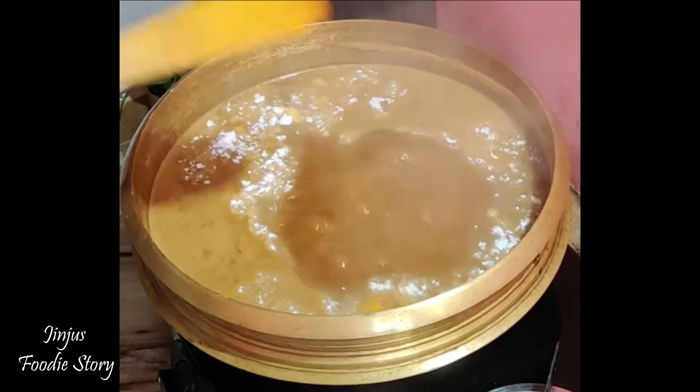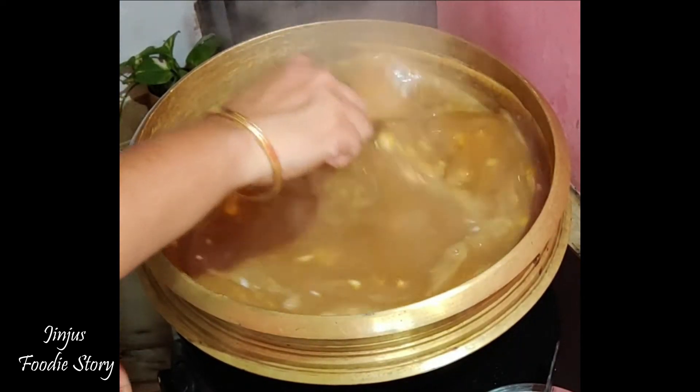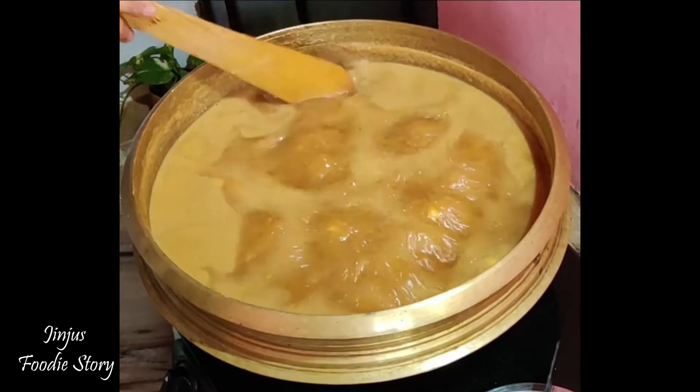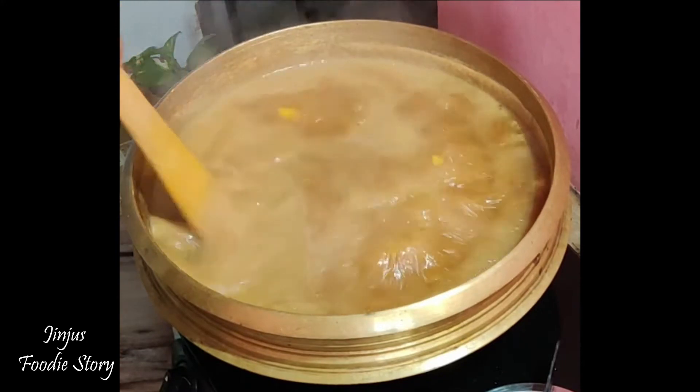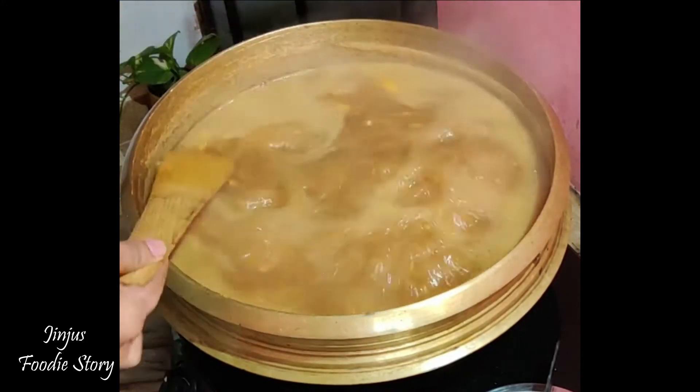Then mix it a little bit. Press it a little bit in the cut. I will also cut a little bit. Once it is done, it is done.